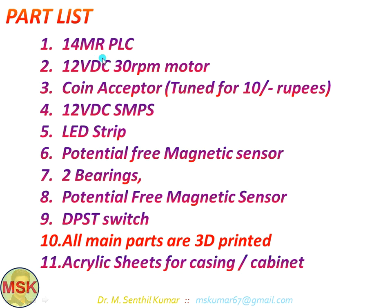The parts list for this particular project: I used one 14MR PLC, one 12 volt DC 30 RPM motor, a coin acceptor tuned for 10 rupees — it will accept only 10 rupee coins; if you insert any other coin, it will not be accepted and will be returned in the return slot, and the system will not dispense the product. I also used a 12 volt DC SMPS power supply, one LED strip, one potential-free magnetic sensor, two bearings, and a DPST switch for switching the setup on and off. All the main parts are 3D printed, and I used acrylic sheets for the casing of the cabinet.